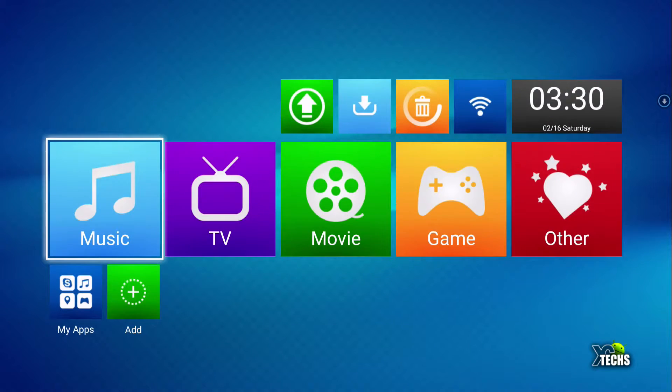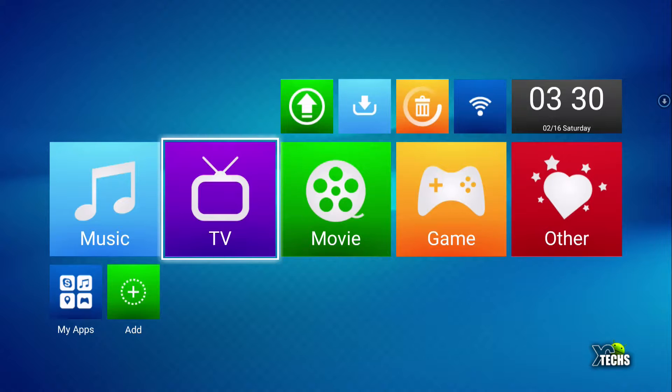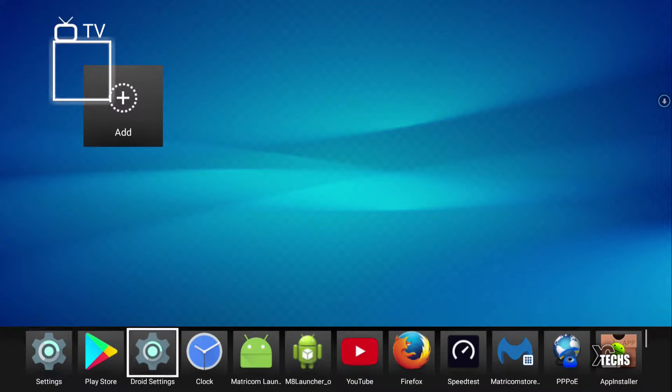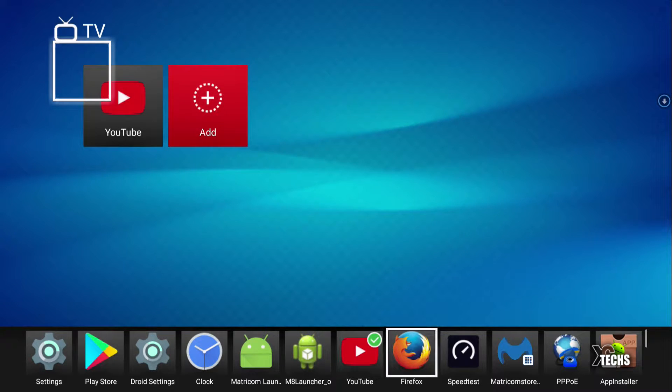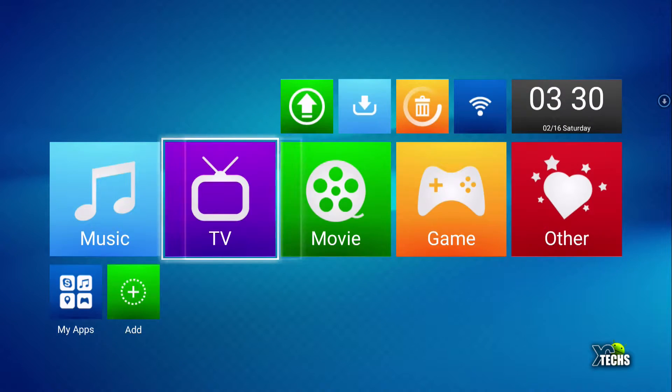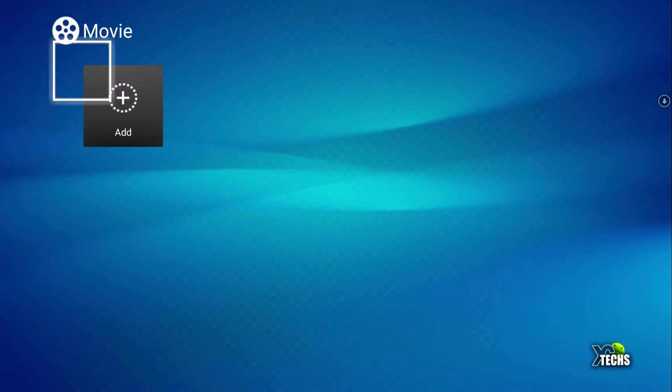Once it's in there, if you select music you will be able to see it. You will notice a little flaw — the circle that should be around the icon is not there. Under TV you can do the same thing, add apps like YouTube, and going down you can select more apps like Kodi. This way it's going to be inside of this unit itself. Under movies it's the same thing — just keep selecting and adding.